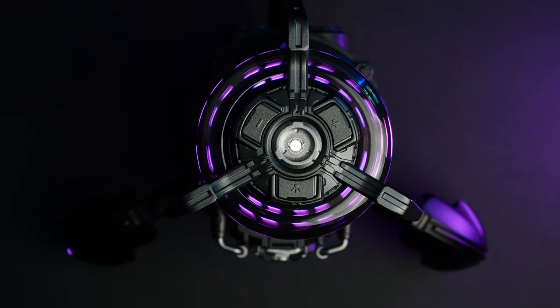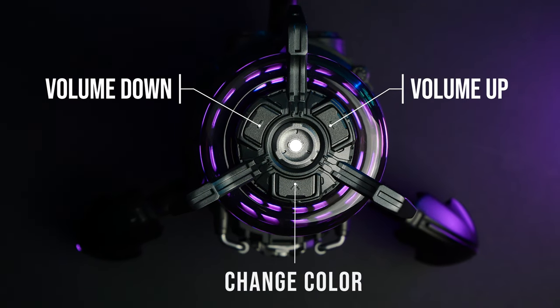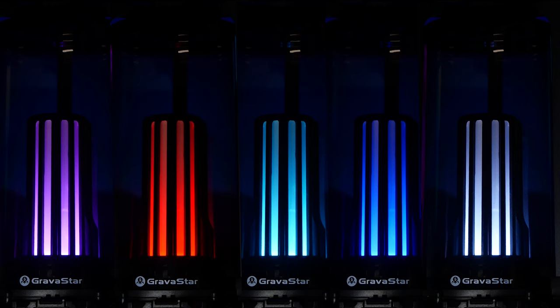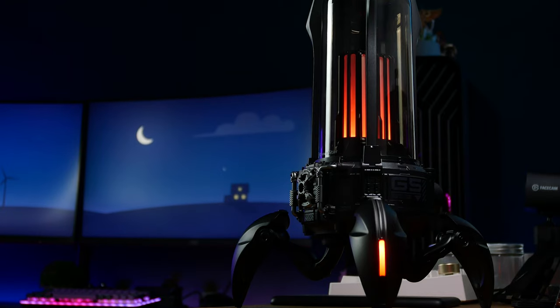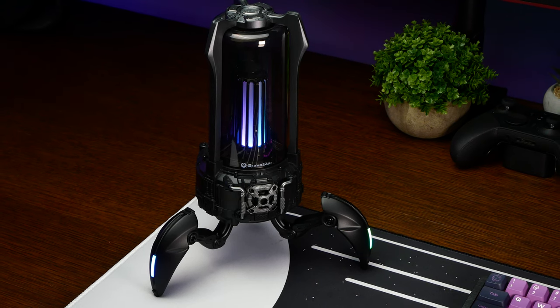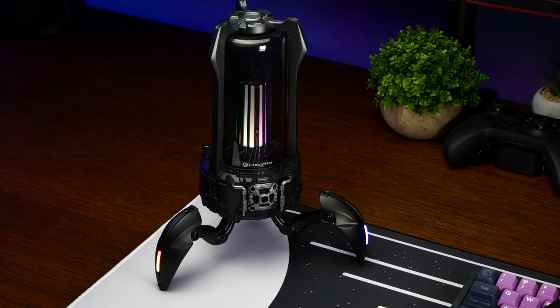At the top of the lamp there are controls for playing and stopping music, adjusting the volume of the connected device, and a button for changing the lighting. It's possible to set the Supernova to statically glow in eight different colors, and there are also two special modes: one where it flickers like a campfire, and my personal favorite, the flow effect, where several colors seamlessly blend into one another.